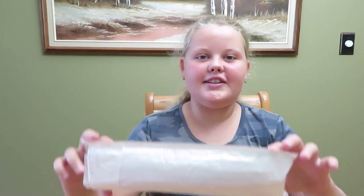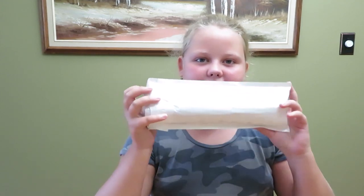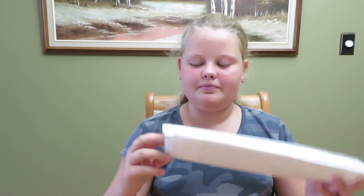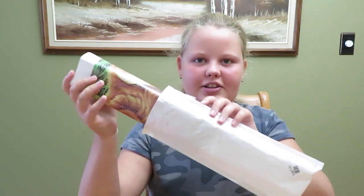Hey guys, welcome back to my channel! Today I am going to do a diamond painting, which is basically like a canvas. My mom was nice enough to get this for me — her channel will be linked down below, it's Lovecrafts Forever. She was nice enough to give me this and I'm going to do a video about it.